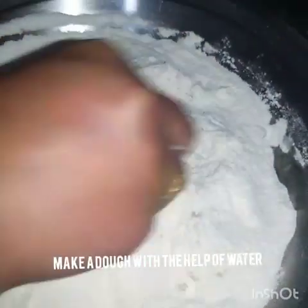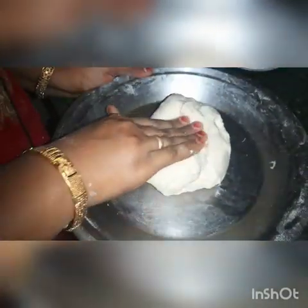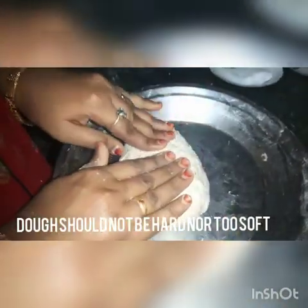The dough doesn't need to be too soft or too stiff. I will add a little water gradually. It doesn't need much water — it should be medium firm, neither hard nor soft. We will let it rest for 15 minutes.